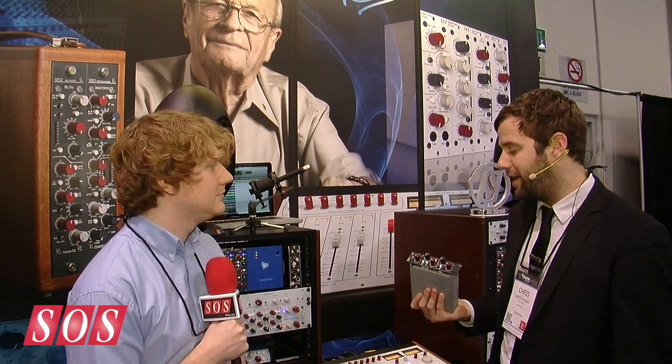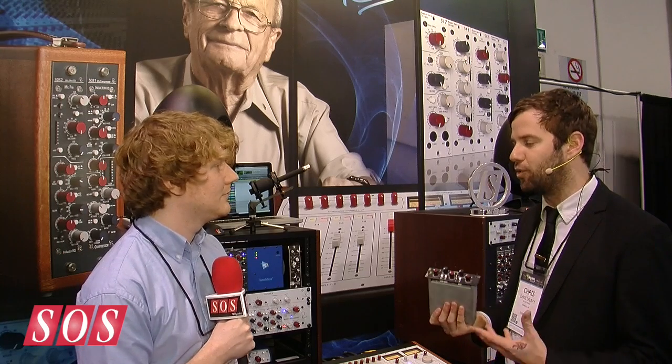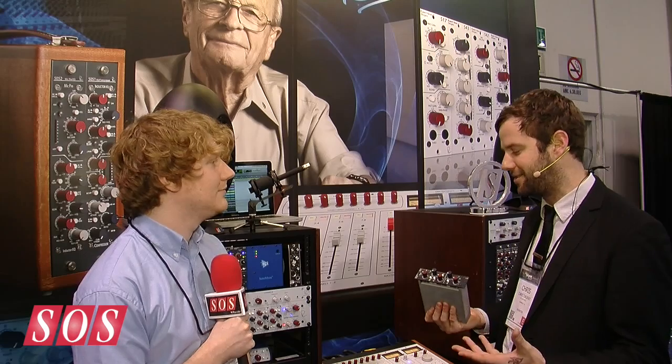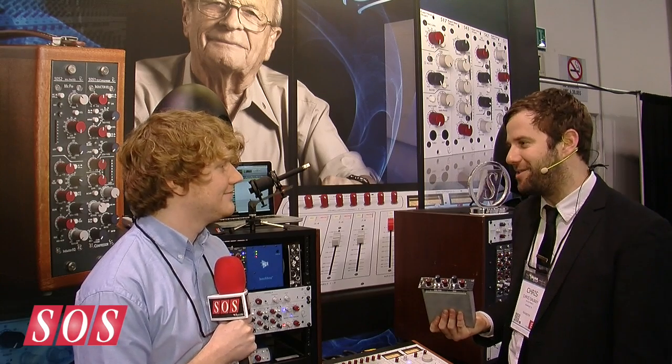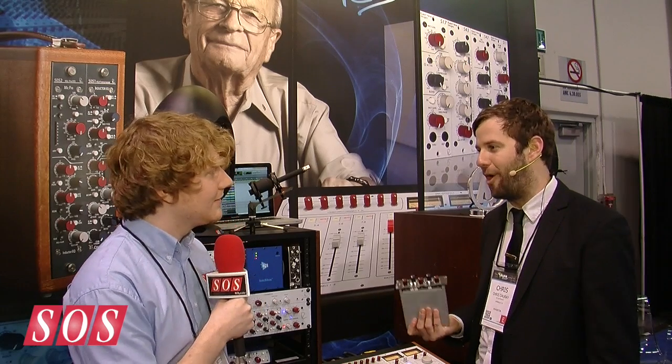It's not a Shelford module because it's not high voltage — the other stuff runs at plus/minus 24 volts. But it's inspired by that vintage stuff. It's the best of EQ: Rupert's favorite low band, favorite mid band, a new high band. We're very proud of it, and it sounds like a very old equalizer — it sounds like an old Neve, which is what a lot of people want.